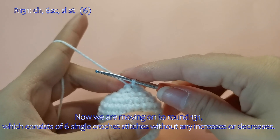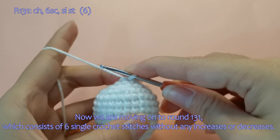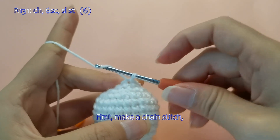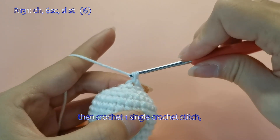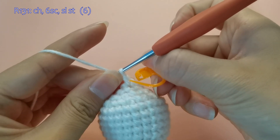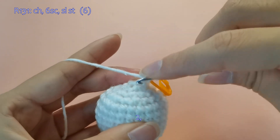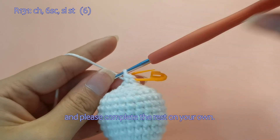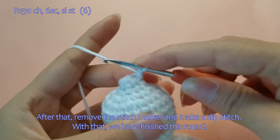Now we are moving on to round 131, which consists of 6 single crochet stitches without any increases or decreases. The round ends with a total of 6 stitches. I will now show you how to do it. First, make a chain stitch, then crochet one single crochet stitch, and please complete the rest on your own. After that, remove the stitch marker and make a slip stitch. With that, we have finished this round.